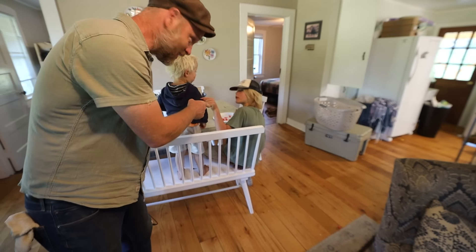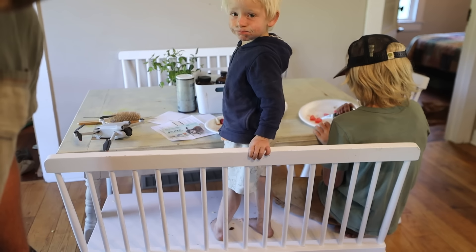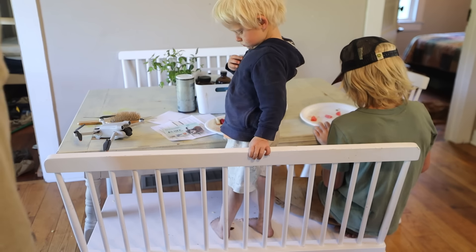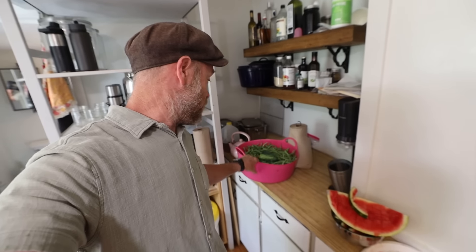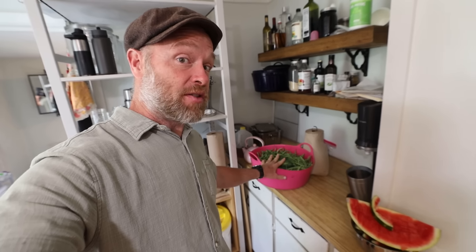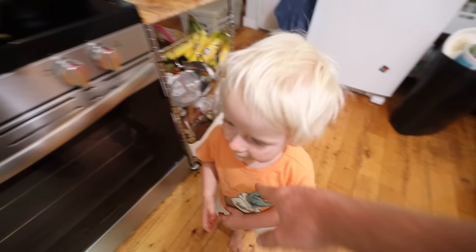Mom had to take Lily to a dental appointment, so we lost Lily. But Henry's got his lesson — do you and I do the harvest? I like that attitude! That's a lot of green beans — that's more than we can eat fresh before they go bad. So there's going to be some preservation this afternoon with the beautiful one.